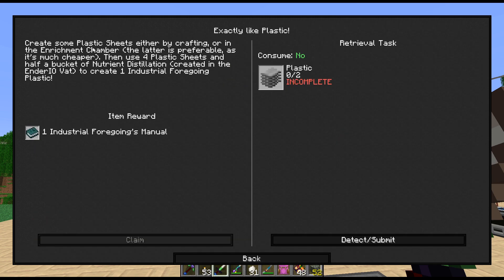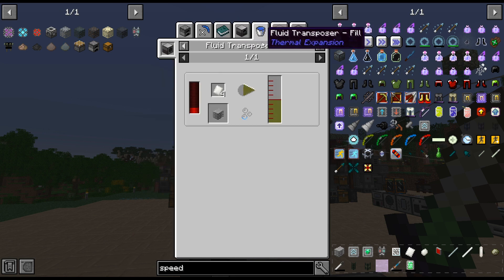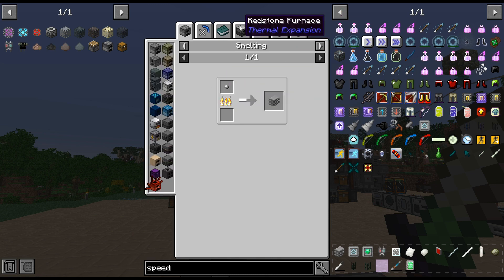Plastic — create some plastic sheets either by crafting or in the enrichment chamber. The latter is preferable as it is much cheaper. Then use four plastic sheets and half a bucket to create the industrial foregoing plastic. There's the recipe — I never remember to look at that recipe because it's a bucket. Why isn't it just shown as a sheet? All the other ones show a sheet and then the fluid transposer is the bucket, so I never think to look at that. That's how you make the plastic.